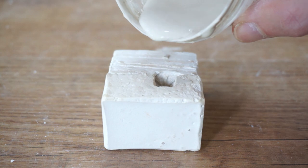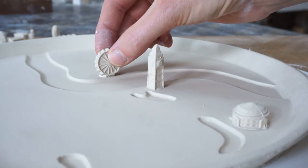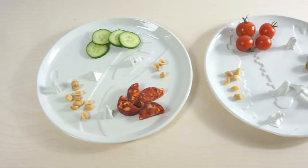The plates and buildings are cast into customized molds and joined together for a solid connection. All is finished with a food safe glaze, suitable for oven and dishwasher.